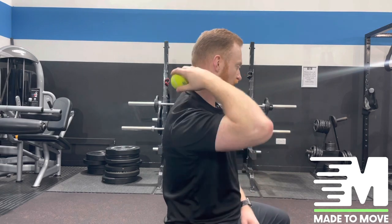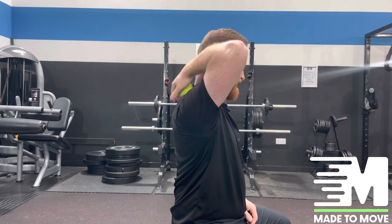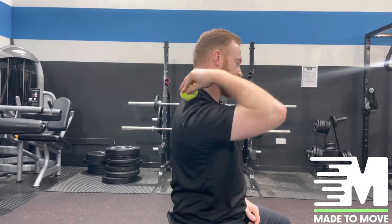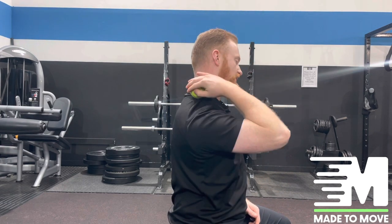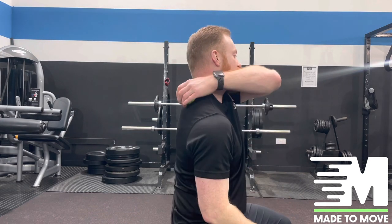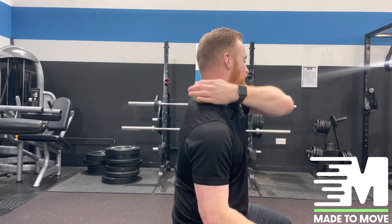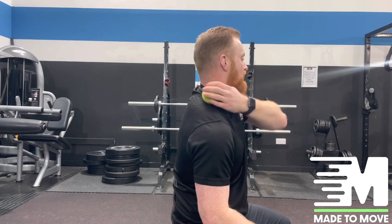Last but not least, focus on relieving the levator scapula, which tends to be a bit more around the back. Do the same thing here — work yourself a little bit lower. It's a little bit more tricky to work, so just take some time and patience. You could use your other hand if you need to, just working on releasing all the tension that might be contributing to your neck pain.